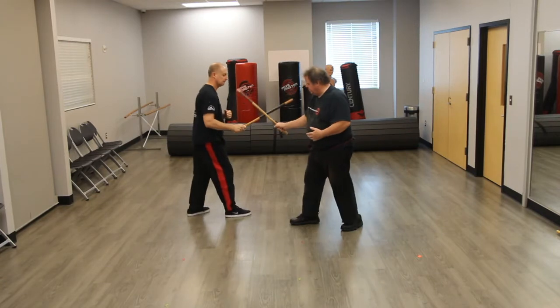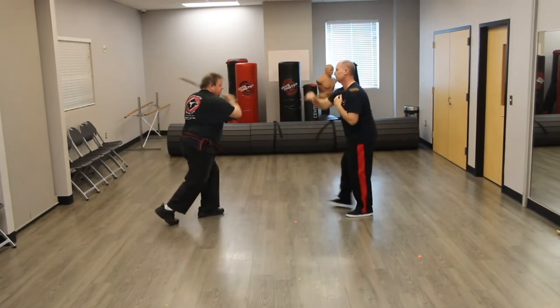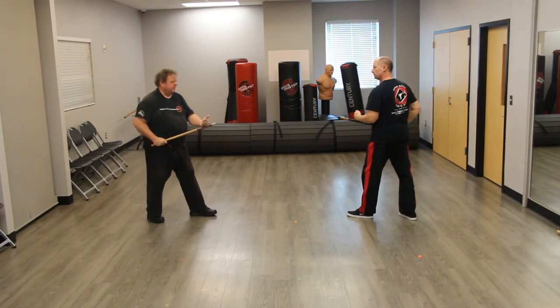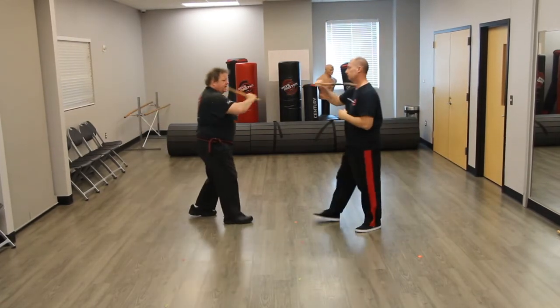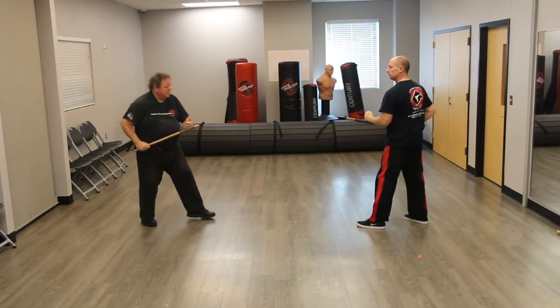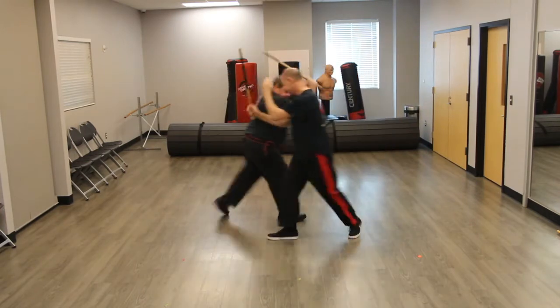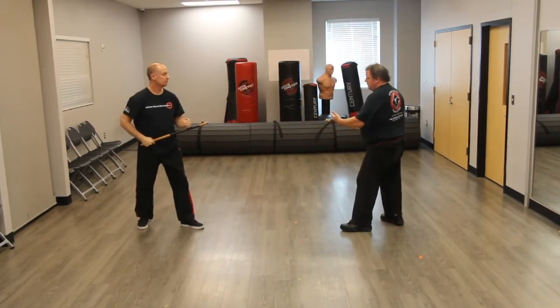We thrust in again here, step back here, turn here, and back. So again, we step in with the backhand, forward here, don't knock here. Then we step thrust here, step back, hit, here, here.